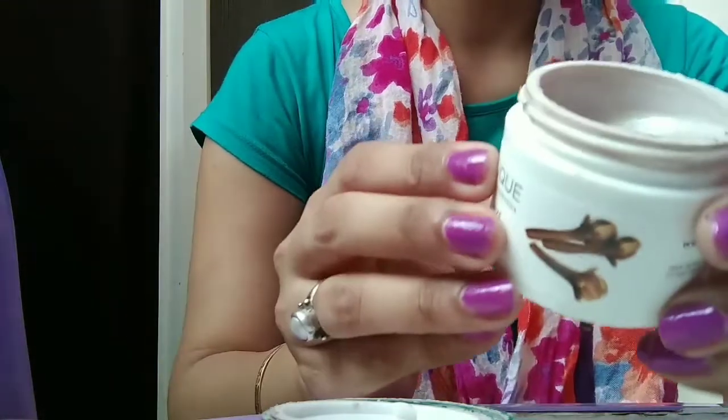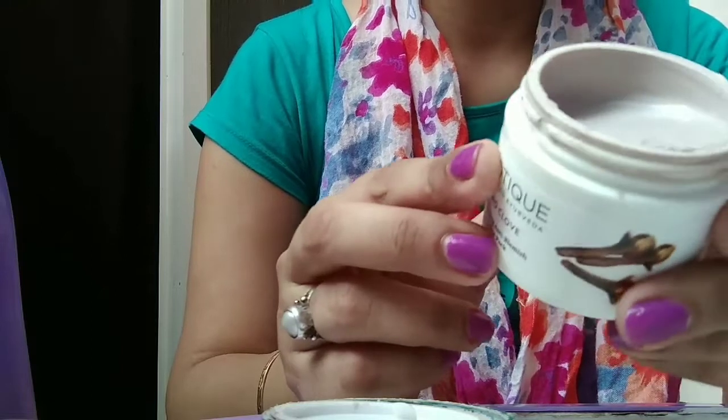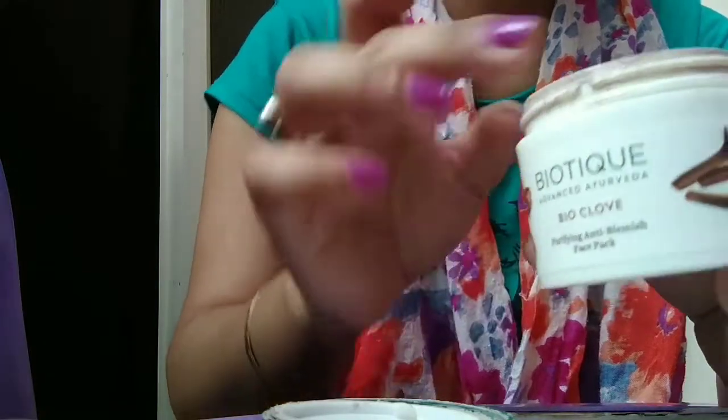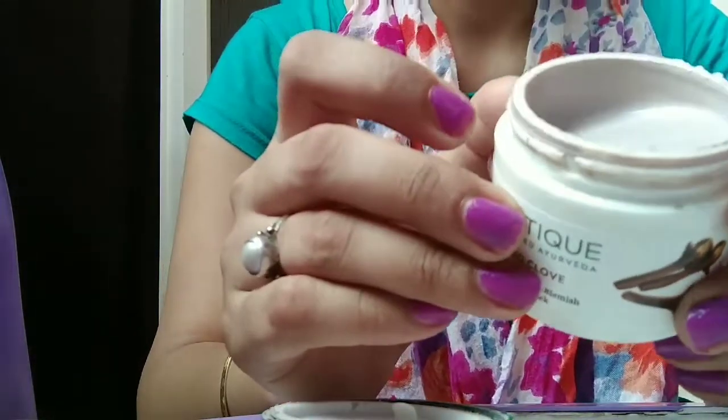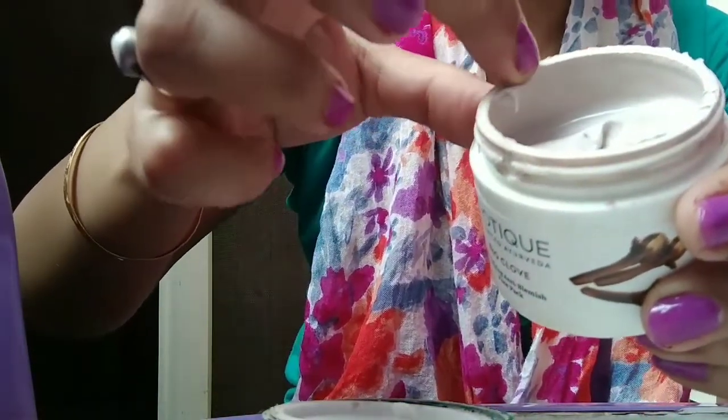It smells so nice — a very lovely fragrance. Its fragrance is purely of clove oil, and I really like this fragrance. The consistency is also very good, not too thick and not too thin.